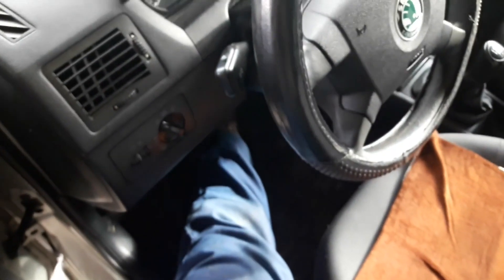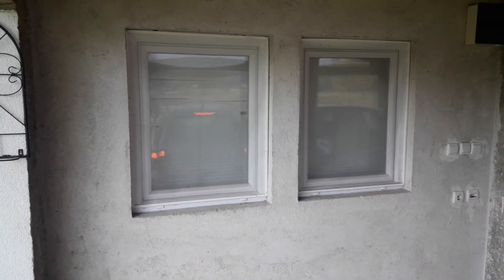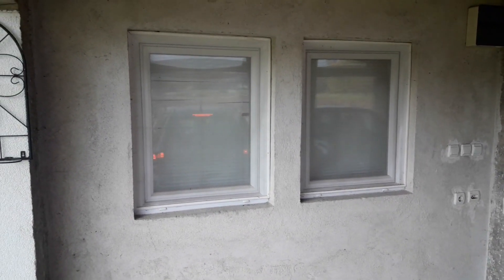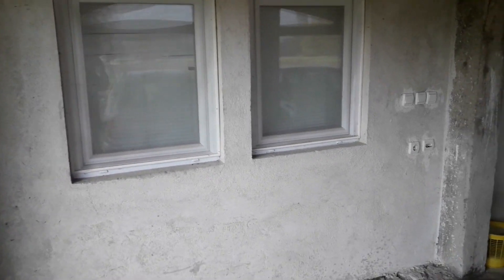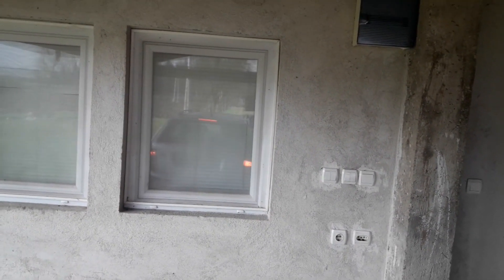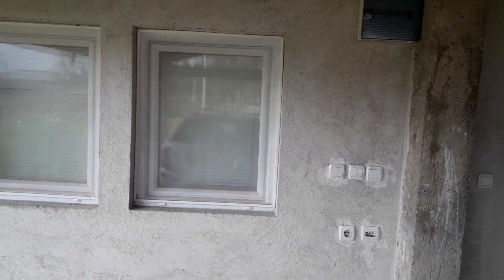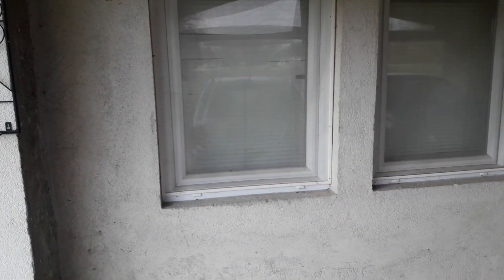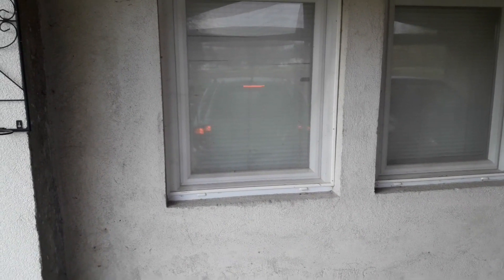Perhaps the easiest way to check your brake lights by yourself is to reverse your car near a convenient window at your home, or if you live in a building, find a big glass storefront or shop window. This way you'll get a good reflection of the lights and an overview of which brake light doesn't work. Sometimes you don't even have to get out of the car — you can see which one doesn't work in the rear view mirror.